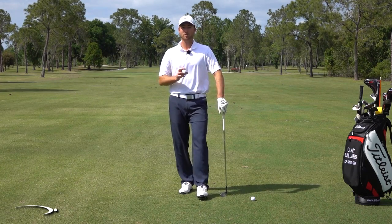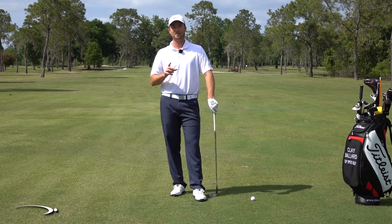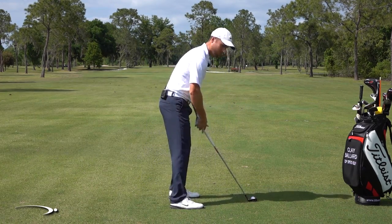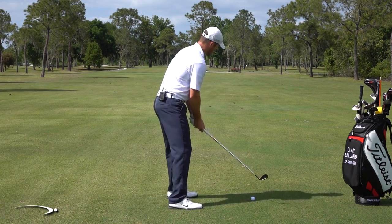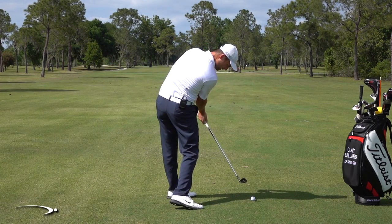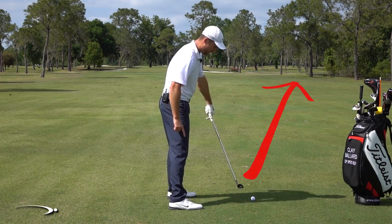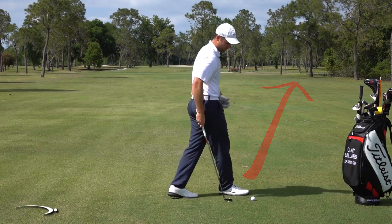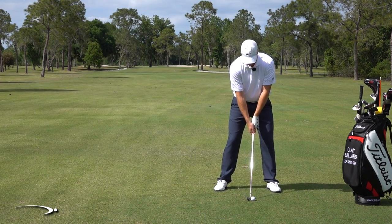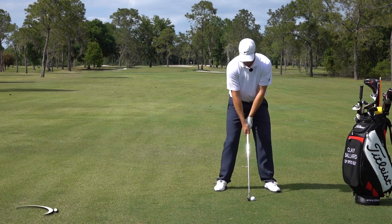In today's video, I'm going to go over the missing link. We've all tried to get more forward shaft lean, but it doesn't work. Here's usually what I see: as someone comes into the bottom of the swing with a lot of forward shaft lean, my club is about six to eight inches off the ground and the club face is wide open — pointing way out to the right. The reason is if I have my hands set up where I would be casting, and I just push my hands forward without changing the angles of my wrist, that face is going to be wide open.